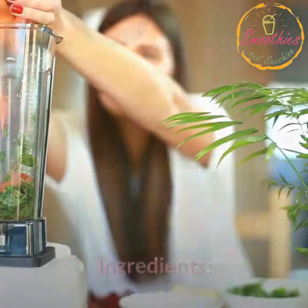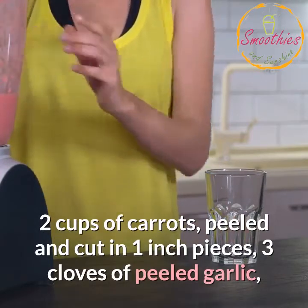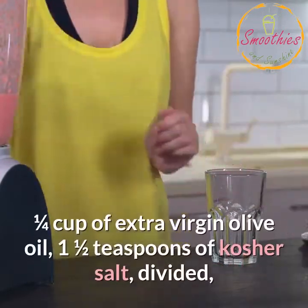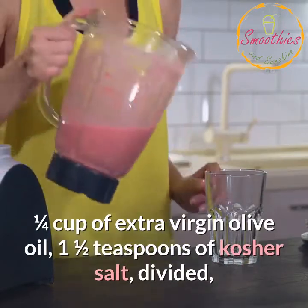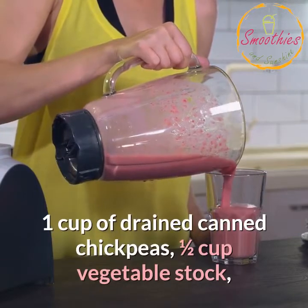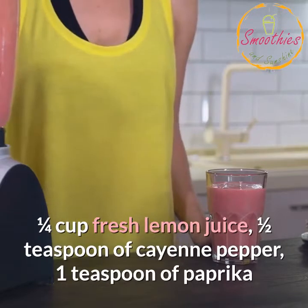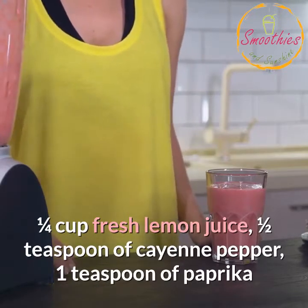Ingredients: 2 cups of carrots peeled and cut in 1-inch pieces, 3 cloves of peeled garlic, 1/4 cup of extra virgin olive oil, 1 and a half teaspoons of kosher salt divided, 1 cup of drained canned chickpeas, 1/2 cup vegetable stock, 1/4 cup fresh lemon juice, 1/2 teaspoon of cayenne pepper, 1 teaspoon of paprika.